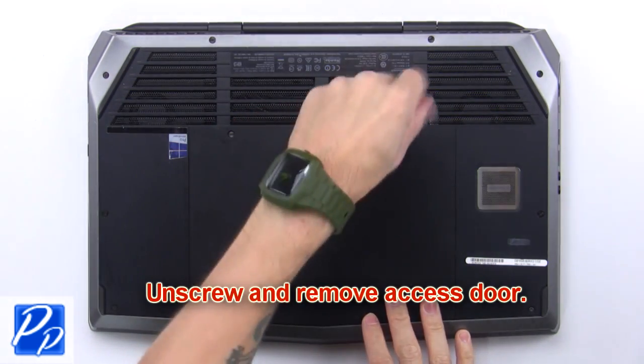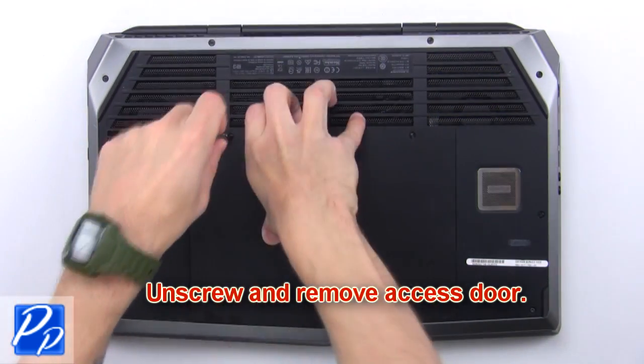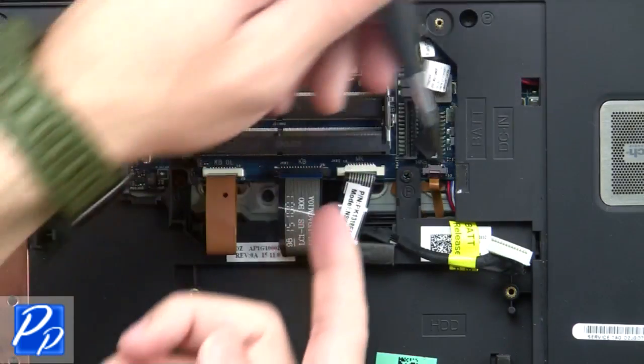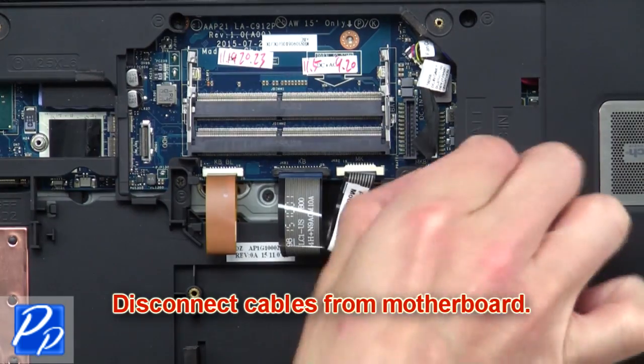First, unscrew and remove the access door. Then disconnect the battery cable. Now disconnect the cables from the motherboard.